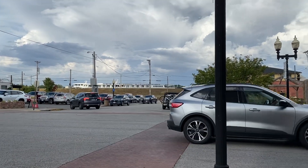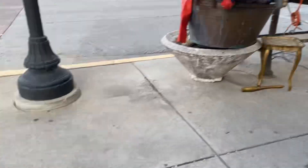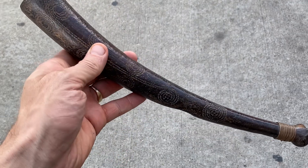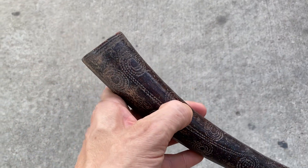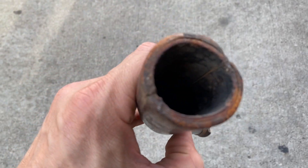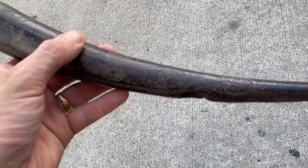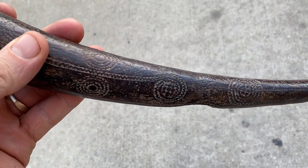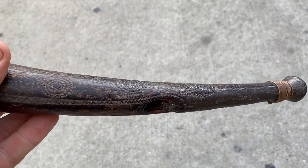Beautiful day in Hannibal. I have a rare African Oliphant, which is a type of horn made in Africa out of an elephant ivory tusk. As far as I could tell, there's no video of anybody playing one of these. I obviously have no idea how to play it, but I thought I would give it a go.